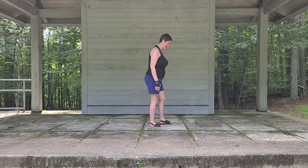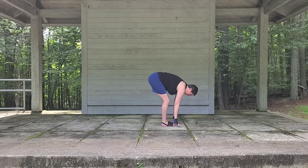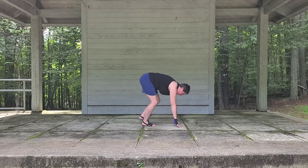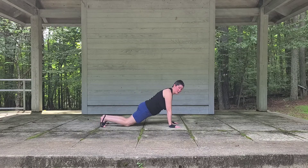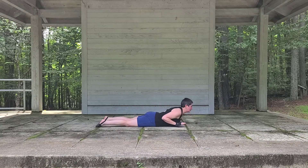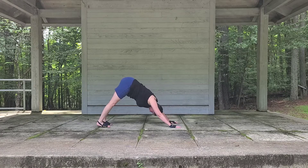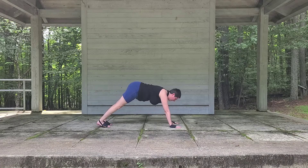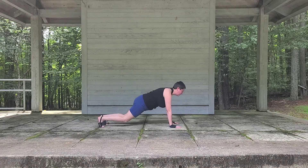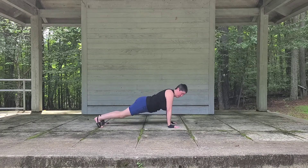Stepping up to the top edge of our mat. Let's inhale up, exhale forward fold. We'll take our hands just underneath our shoulders, stepping back, finding our plank pose. And we're going to exhale forward, lower down. Inhaling for our cobra, exhaling child's pose or downward dog. And let's inhale forward, exhale lower down, inhaling up, and exhale child's pose or downward dog.